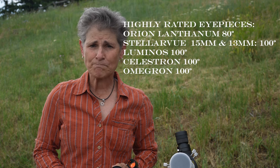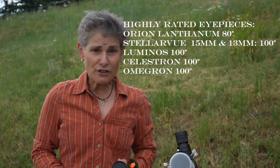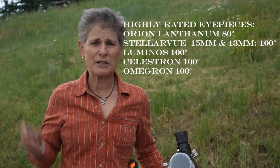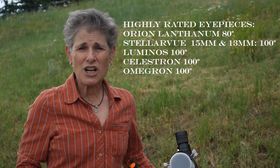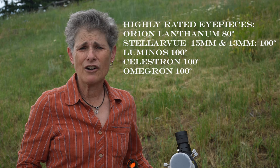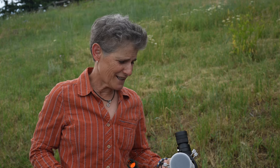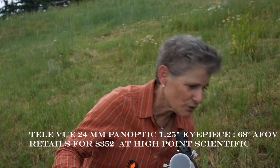Some eyepieces I have not tried but which are highly rated: the Orion Lanthanum series has an 80-degree field of view; Stellarvue makes a 15mm with an 82-degree apparent field of view and a 13mm with a 100-degree field of view. Celestron Luminos, Omegon, and Panorama all have 100-degree fields of view. Baader Planetarium Hyperion Aspheric makes a 31mm with a 72-degree field of view — that sounds pretty good, but I've never tried it. Those are some things to consider. I highly recommend investing in at least one low-power, wide apparent field of view eyepiece like the Televue Panoptic.